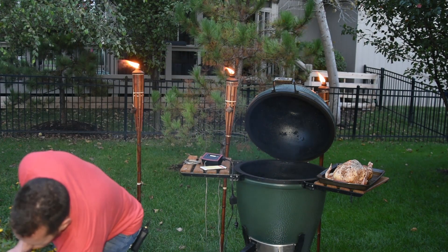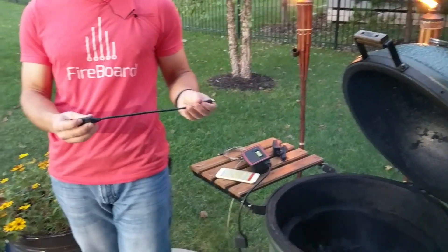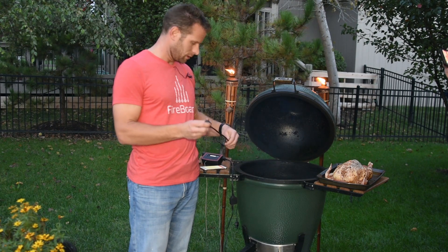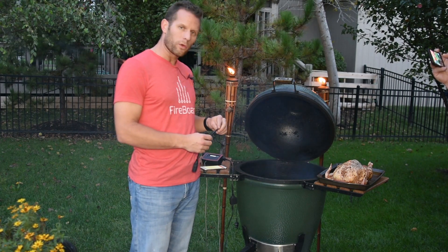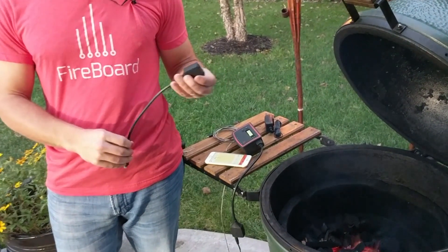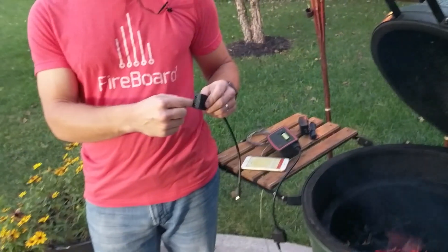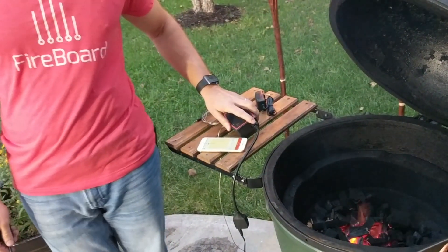We've actually built this cable to plug right into the auxiliary port on all existing Fireboards. So every Fireboard that we've sold, you can add on this cable and automatically have temperature control. There's a circuit board inside of this, and it has a built-in speaker, a 12-volt power input, and the fan output — you plug the fan right in here. It will actually drive the fan off the Fireboard's internal battery.